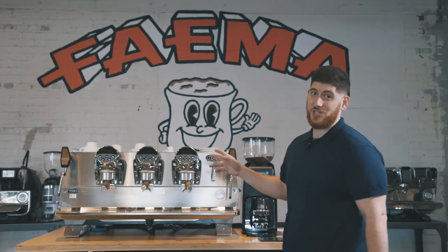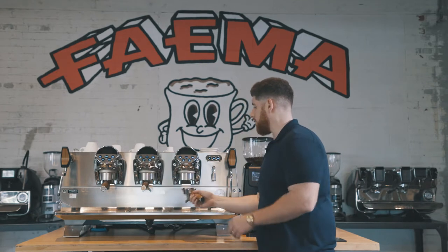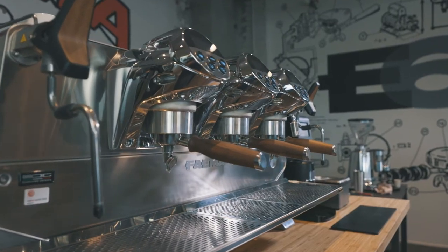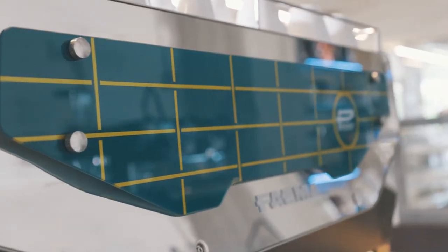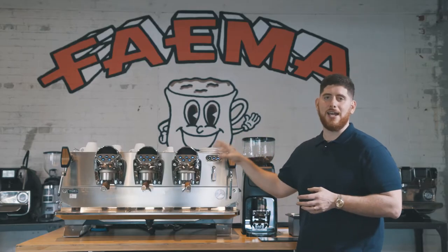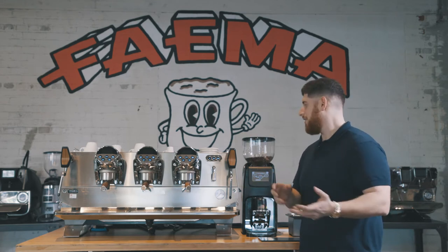Some other really cool features on the President is the customization. What you'll notice here is we have this version that has really nice ergonomically designed wooden handles. They actually have the Fiamma kind of embossed on the bottom — really cool. I like these straight edges on it. The machine will come with multiple double and single handles. In addition to that, the back glass and shape you can actually change, which is really cool. There are different plates, different colors, different options. Now this being the first unit in Canada, we only have the green — it's more of a homage to the original unit.